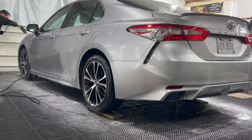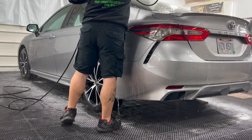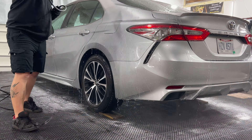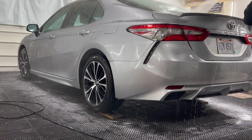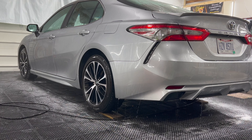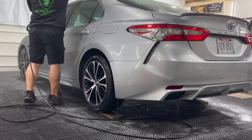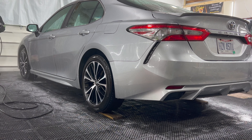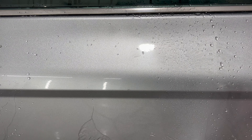As you can see where I'm rinsing right here, the silver is really starting to pop and shine. As soon as I get around the vehicle I will bring you in close and show you how awesome this vehicle beads — the hydrophobic properties are just amazing. Instant beading on the same door panel, and this will last for up to three months.